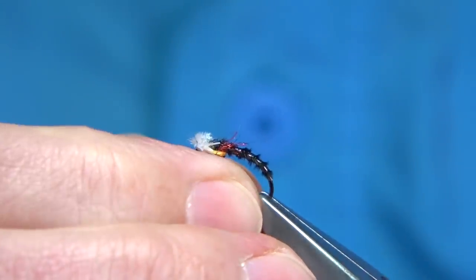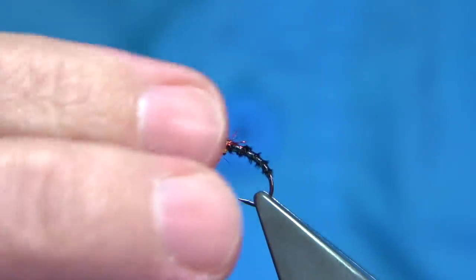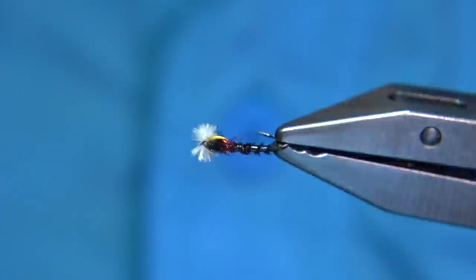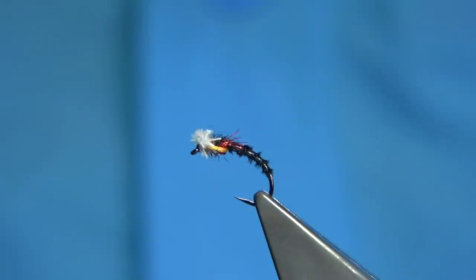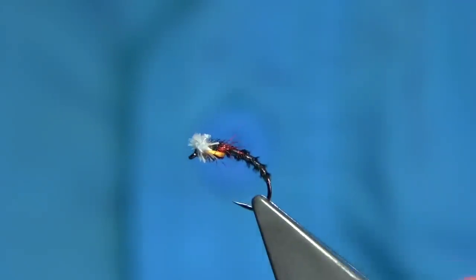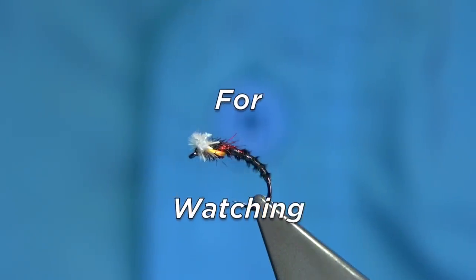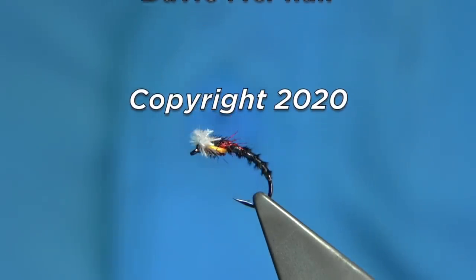There we are — that's the midge pattern. I just call this a Corrib midge because I tie it mainly for the Corrib for a friend that fishes there. If there's any duck fly coming off, this is a good pattern. And there we are. I hope you enjoyed that. If you enjoy the videos, please subscribe — it doesn't cost you anything. Get out there when the fishing season starts, and hopefully if you use this and the midge are coming off, you'll do well. Bye.